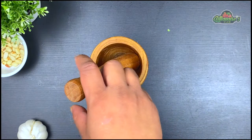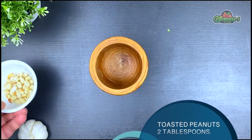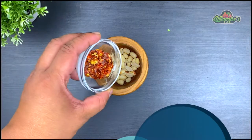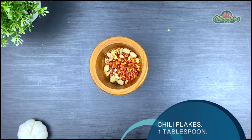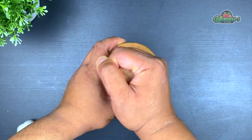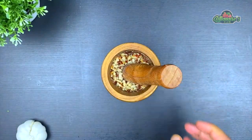For the garnish, I'm taking about two tablespoons of toasted peanuts along with one tablespoon of chili flakes and crushing them together in a mortar. Doing so will blend the flavors of the peanut oil with the chili flakes.